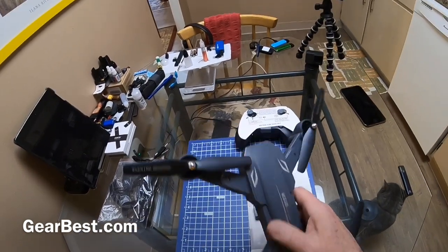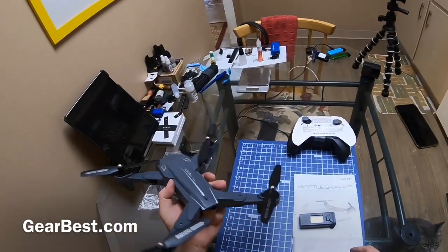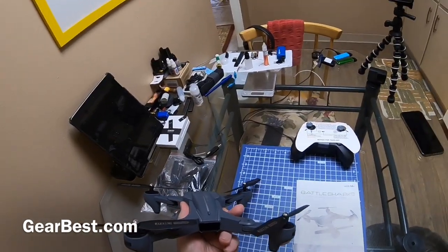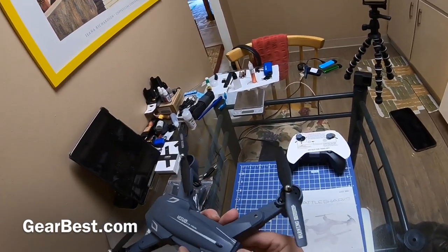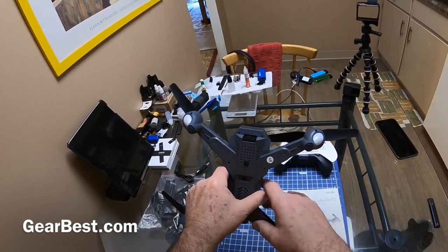By the way, this is courtesy of gearbest.com, so thanks GearBest for sending this out. We're just going to pop the battery in here — I think it goes in this way with the label up — yeah. It's got the dual camera positioning.